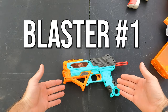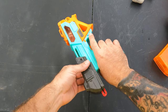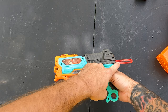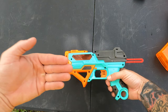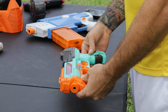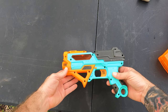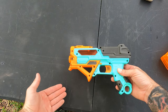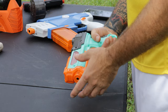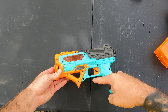Gel blaster number one is made by Gelzone Pro, called the Stormer. This is a spring-powered gel blaster. When you pull it back, you have a red indicator that sticks out saying it's loaded and ready to fire. As far as looks go, it's very colorful — you can definitely tell this is not a real gun, which is good if you're playing out in public. As far as feel, it definitely feels like a pretty cheaply made gel blaster, and there are a lot of screw holes.